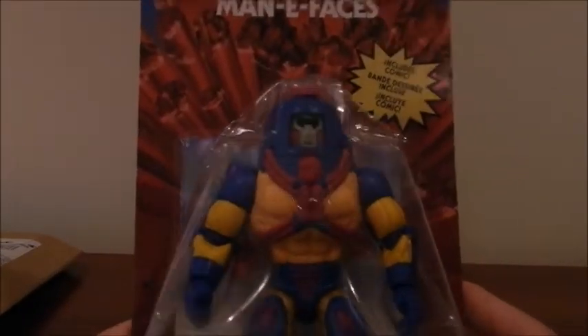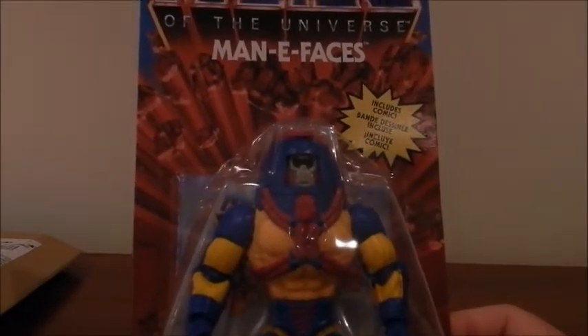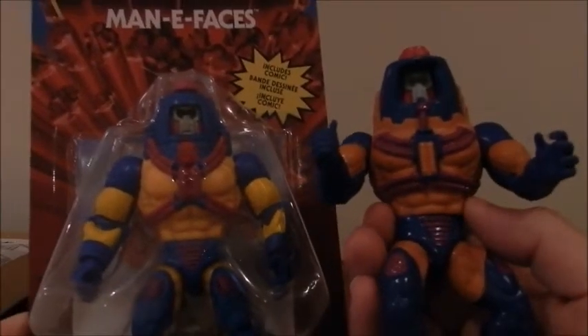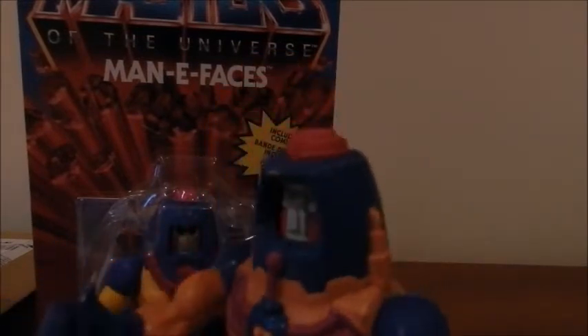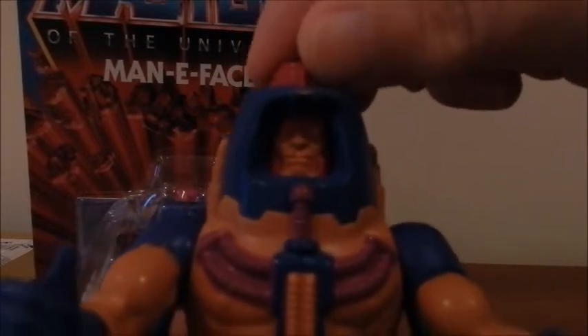Those of you who have watched other videos know that I maintain, and plan to maintain, these figures' mint and sealed cards. But what I can do is compare it with its original figures. So over here is none other than the original 1982 figure, Many Faces. The gimmick is that when you rotate this button on the top of its head, it changes faces — hence the name — from human to robot to monster.